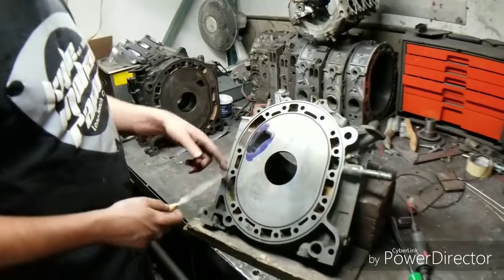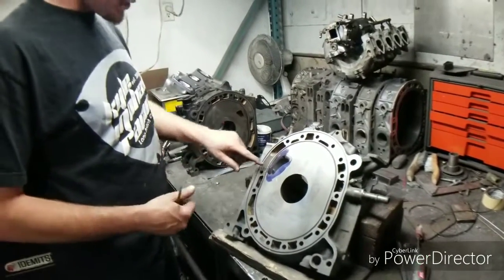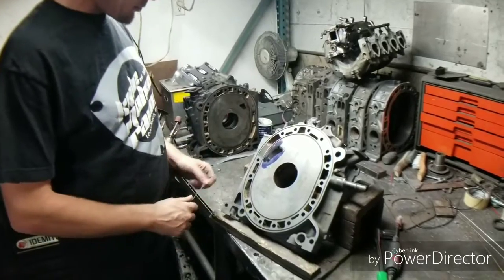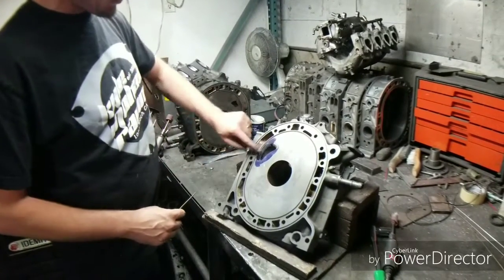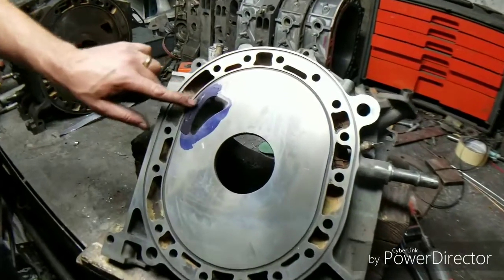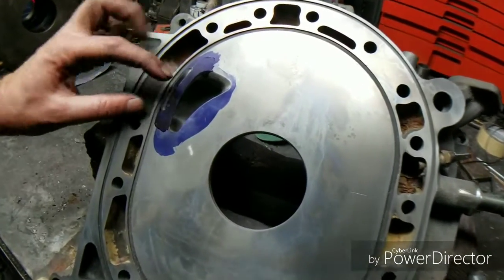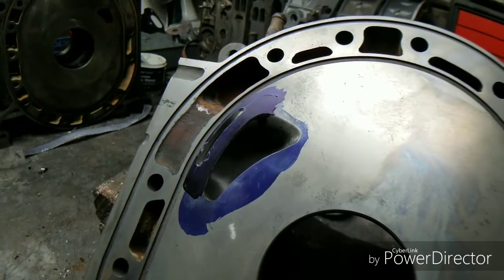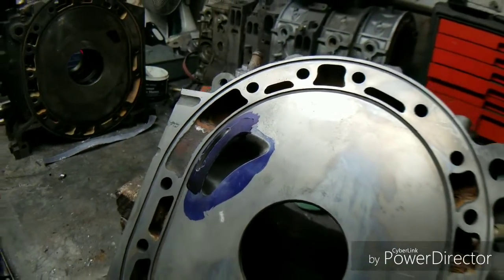Continuing our tips and advice on bridge porting - we've now connected all of our drilled holes and used our nice little porting tool to create a nice bridge. Obviously you don't want to go into your water jacket area if you're just doing a half-bridge. Your old school traditional bridges went into this area, which is what led to some of the reputation of bridge ports just not being long-term reliable.